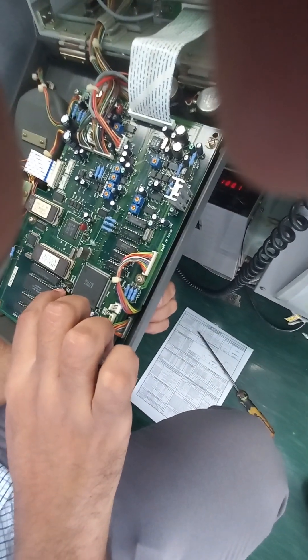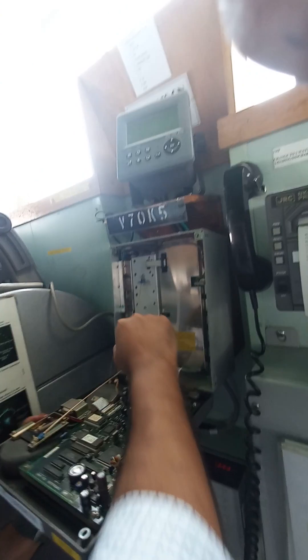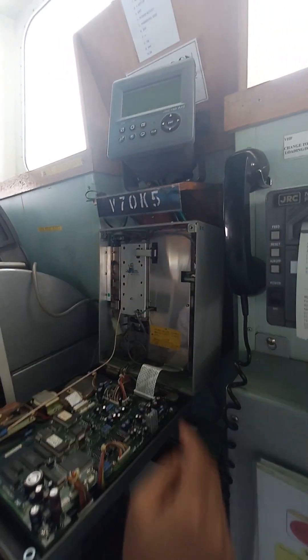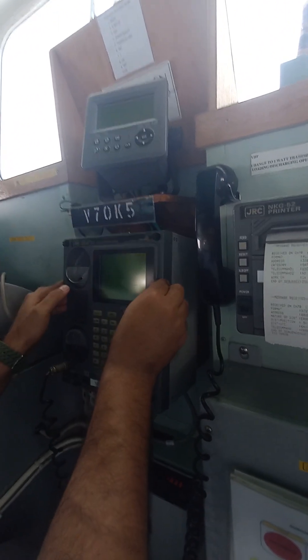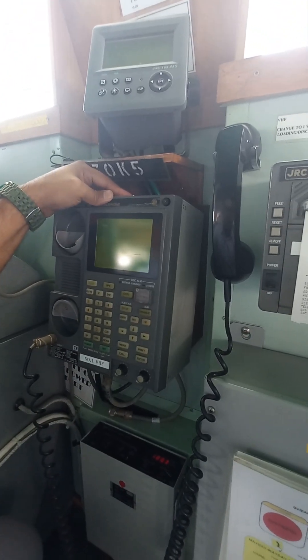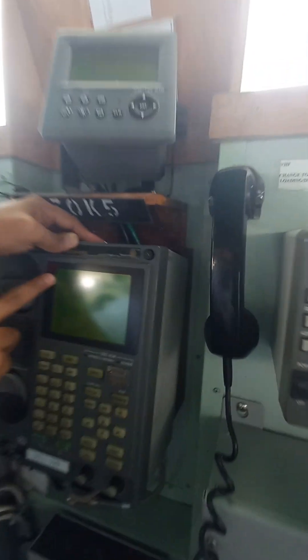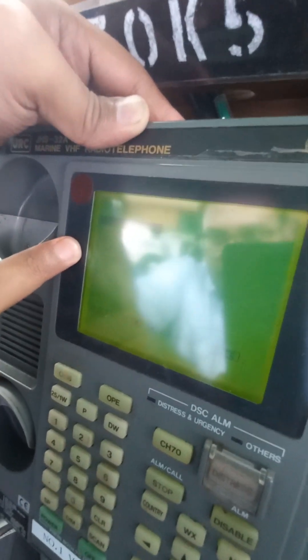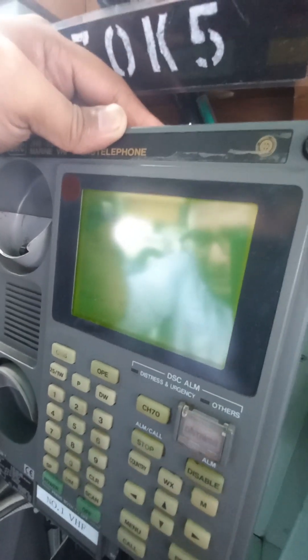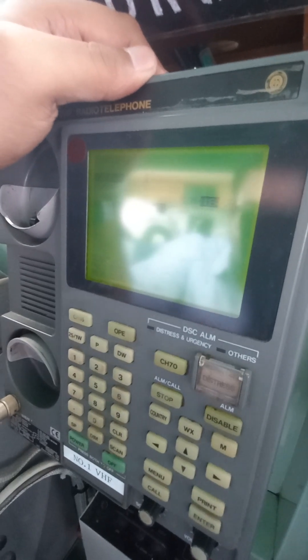This dip switch first number we have to keep it on, then your system will be going in the maintenance mode. Turn it on the switch and you will see this page: DAC initialization, VHF initialization, DAC setup, VHF setup and adjustment. First we have to go in the DAC setup, enter here, we have to put the new MSI number, then save, and again turn off that switch and it will automatically start in normal user mode.